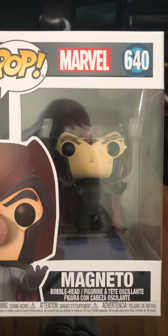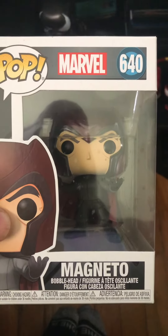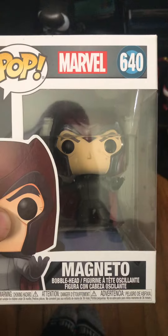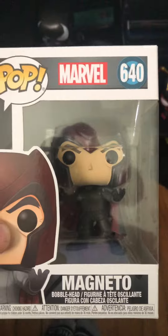Good morning. Today I'm going to do my video on Magneto, Funko Pop number 640. Remember to subscribe to my channel, MeandMore25.